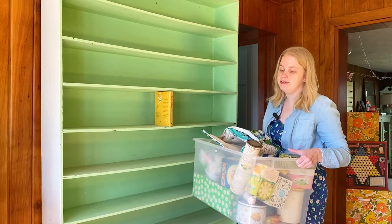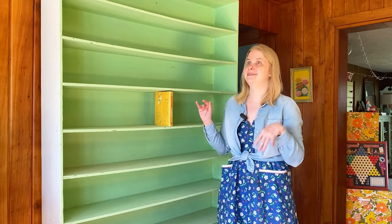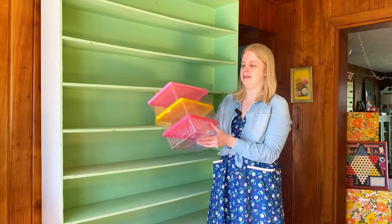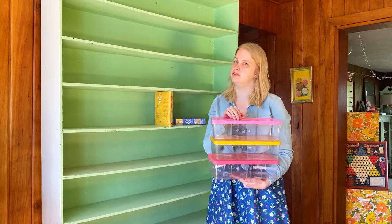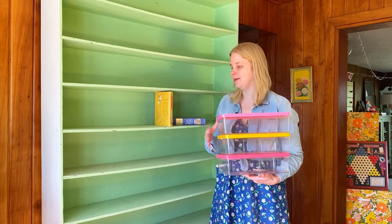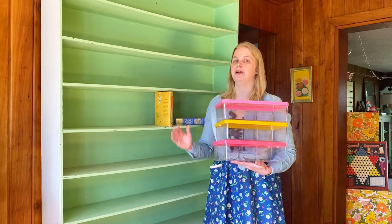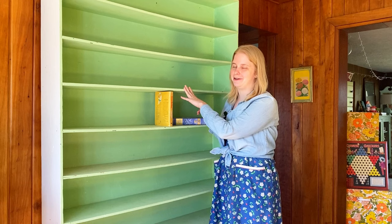I've got a bunch of vintage decorations here that all make me really happy, so we're going to throw them up here. I now live in a rental house that is a lot smaller than the place I came from before. This house is from the 1800s and does not have a lot of storage, so I'm trying to prioritize really cute storage. I got these at the thrift store — I think they're vintage and they're really cute little boxes. I'm not sure what I'm going to use them for right now, but I'll put them on the lower level ready to go.